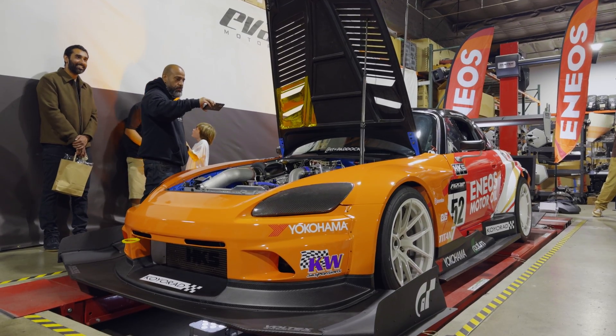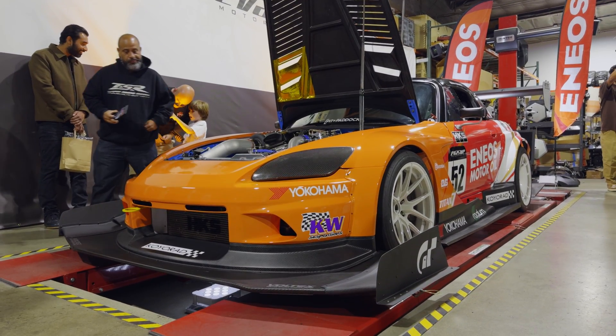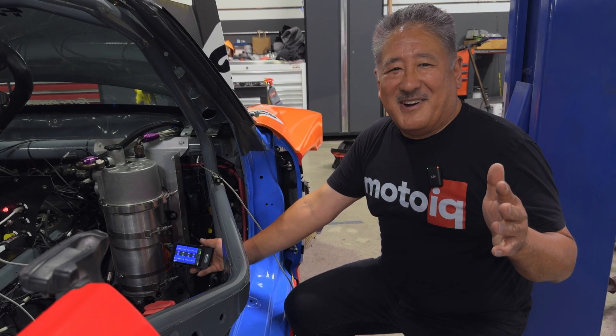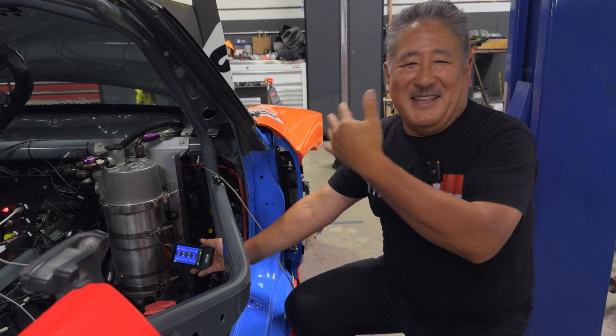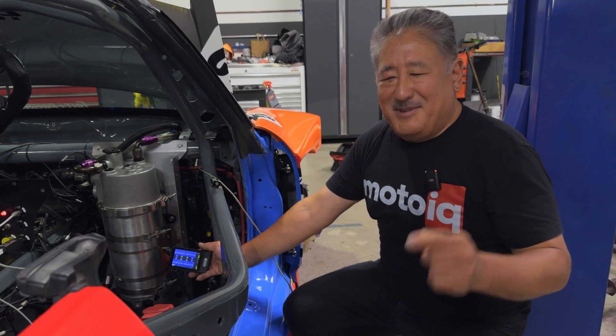This is a pro-level full race car, but don't be discouraged — this system can install in your street car or even your parents' sedan if you want. And it's super easy. Let me show you.